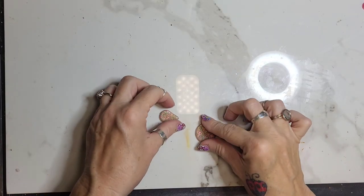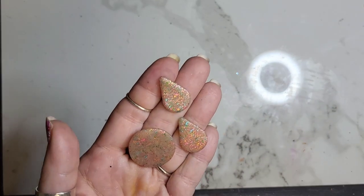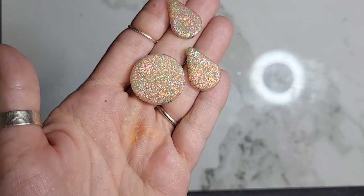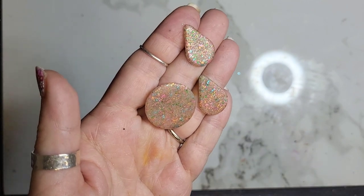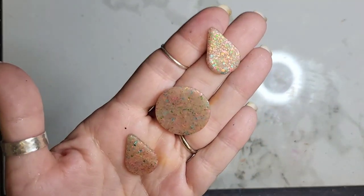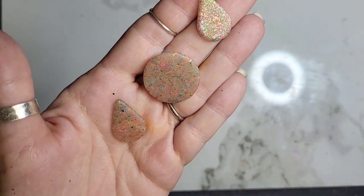Okay guys, I'm back. This is after being baked and then plunged. If you can see the sparkliness — I just wanted to show you out of the oven. And from here you can sand or you can resin. I'm going to resin them, so I will do that really quickly and then I will be right back.